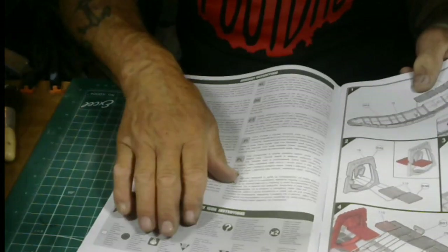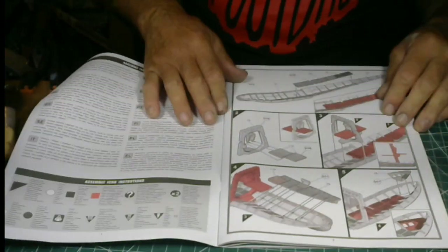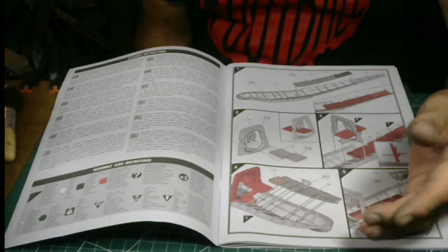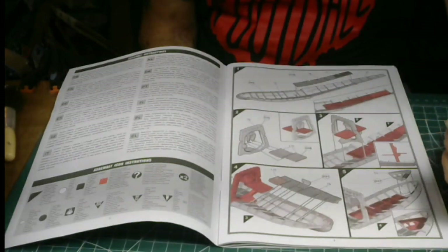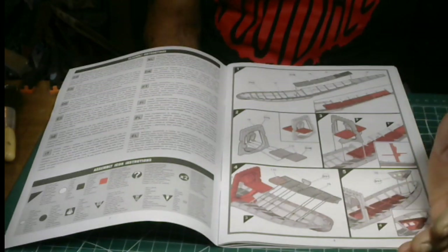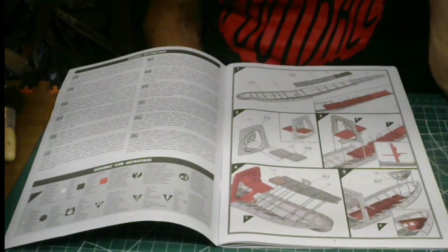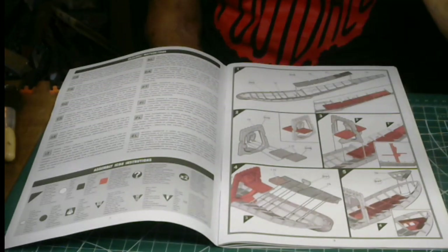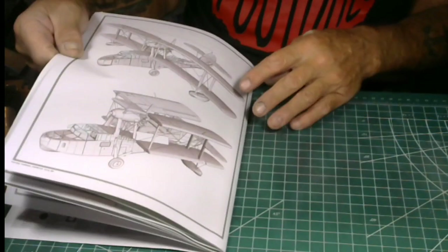You've got your assembly instructions right here. Step one: your cockpit floor, it calls out color 78 — cockpit green. Just all your interior parts are in here. One-piece bottom hull section. You've got your catwalk aft — it fits the top of your hull, and that too is color 78, so all your interior is 78.